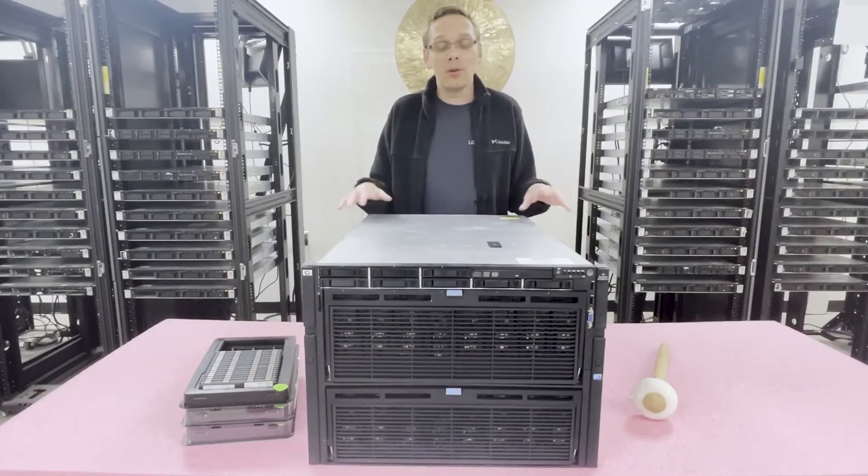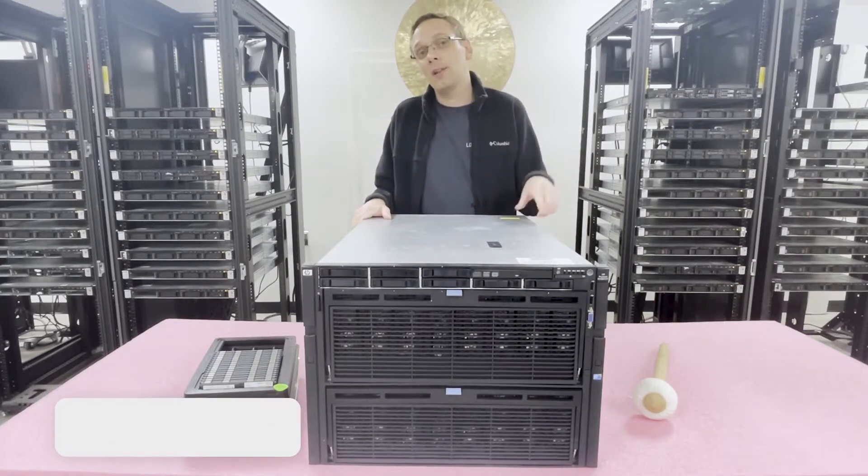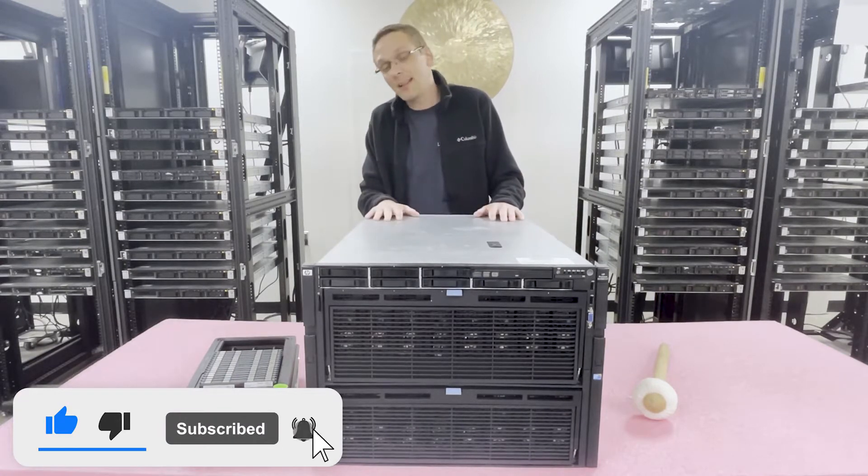Thanks for stopping by today to learn a little bit more about the HP ProLiant DL980 G7. Do us a favor and click the like button and smash that subscribe. Let's hop in and get started.